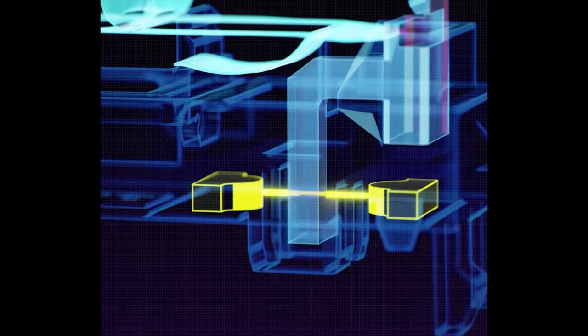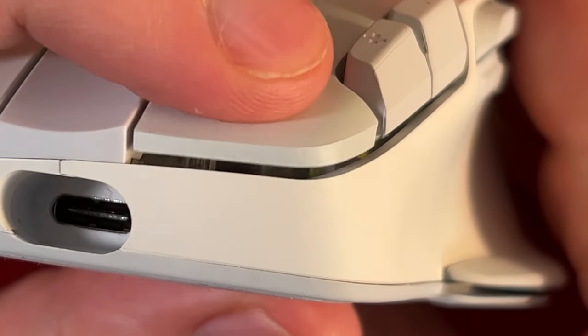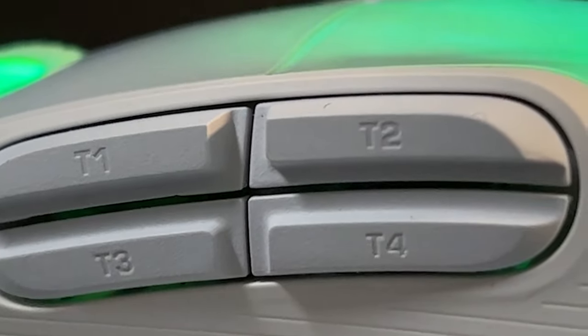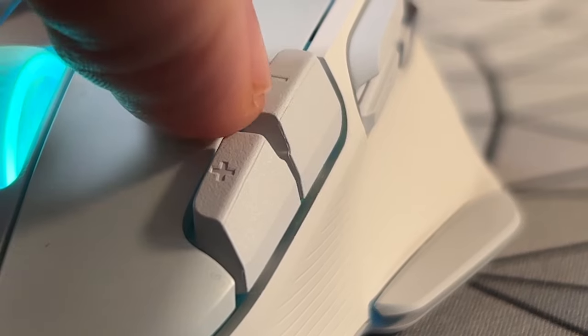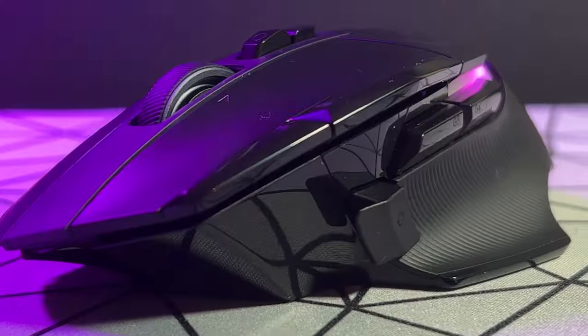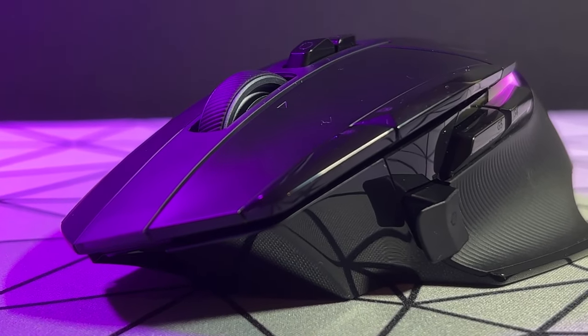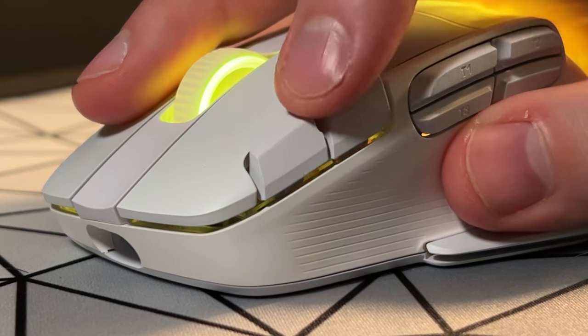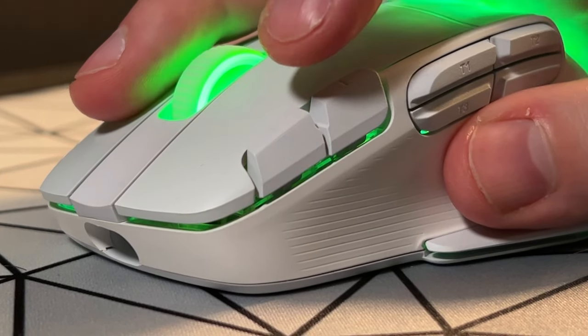The Titan Optical Switches are designed to be usable for 100 million clicks and as they're optical, they should be very consistent. You get extra side buttons — in fact double the amount than usual — as well as some DPI cycle buttons next to mouse button 1, similar to those that feature on the G502. These don't take up as much space as the ones on the G502 and they can be triggered just by moving them to the side, so there's some practical use for them if you need them.